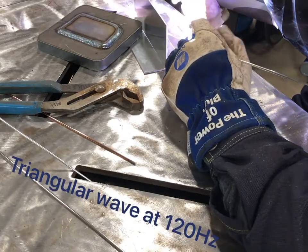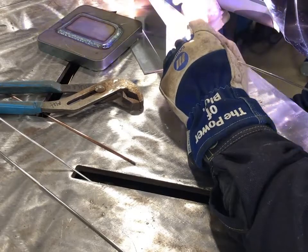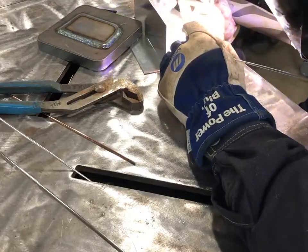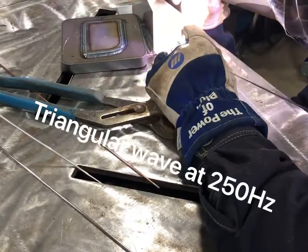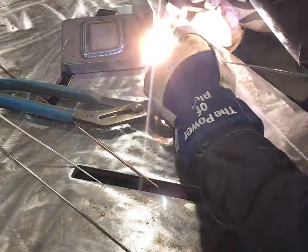And then finally hitting the triangular wave, which is kind of the newer waveform on these inverters. They are just going to barely spend any time at that peak amperage on the positive and negative side. There really are some benefits to using triangular — maybe not so much on this thickness, but it works fine. Pretty neat that it has all of these.